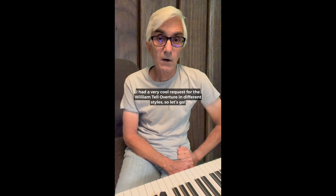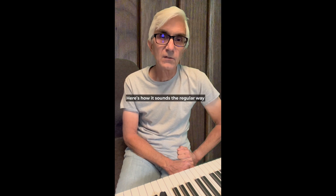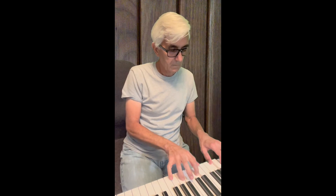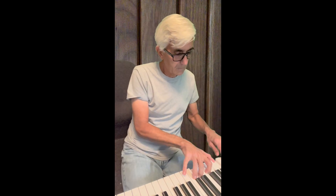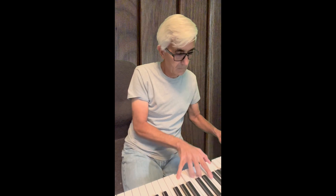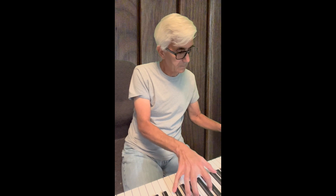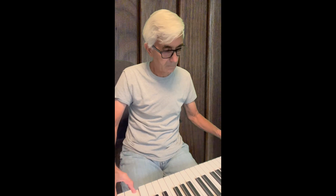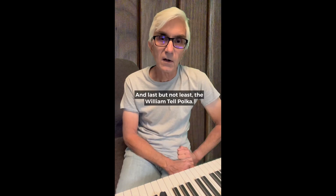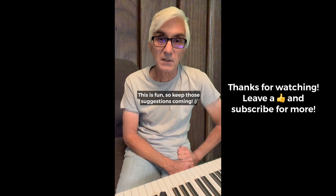I had a very cool request for the William Tell overture in different styles, so let's go. Here's how it sounds the regular way. Ragtime. Jazz. Blues. Tango. 50s doo-wop. And last but not least, the William Tell polka. This is fun, so keep those suggestions coming.